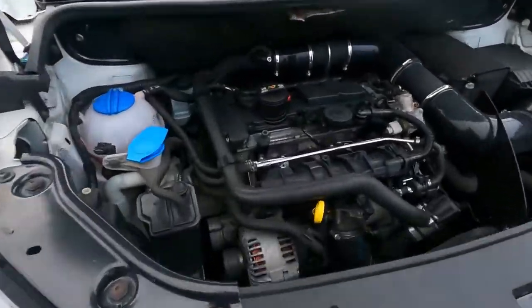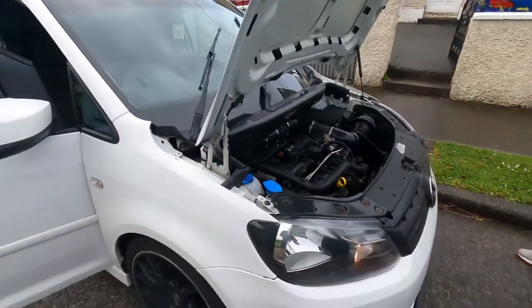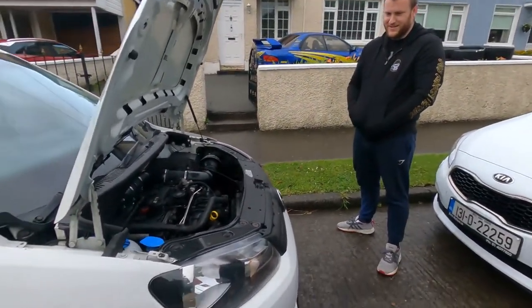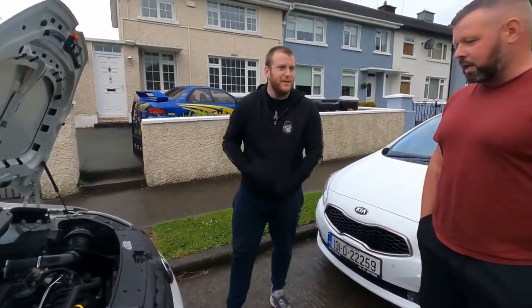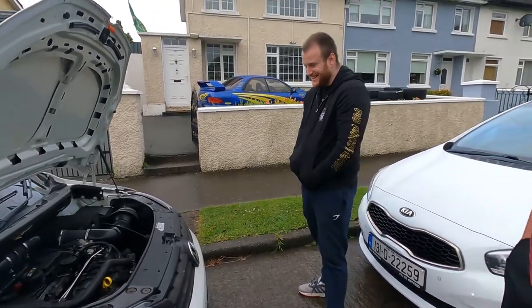Oh man, this is like - I don't know what to say. And again, I can take no credit for it. I bought it the way it is. Yeah man, and he's so mechanical to get that power out. Bought not built.